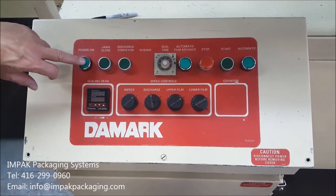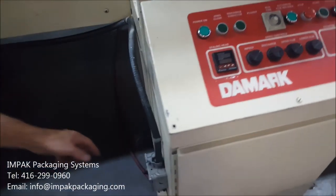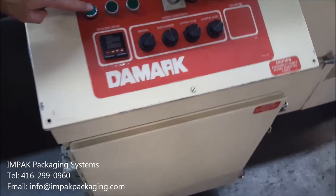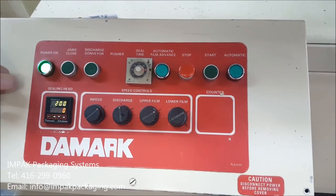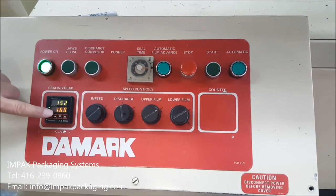The main power button is pressed to turn the power on to the machine after the switch on the side of the machine is turned on. So this switch has to be turned on first, and then press the main power button. The seal bar or the sealing head is heating up to 160 degrees — we just had the machine on so it's still at 152.